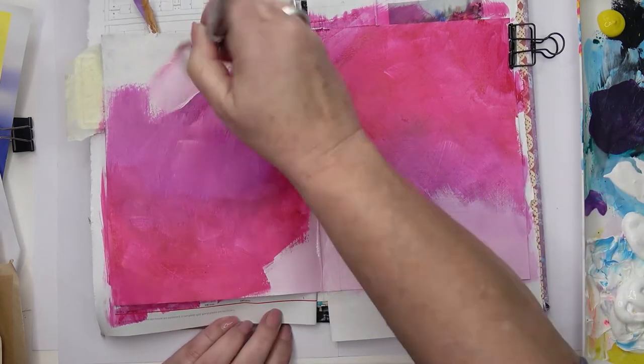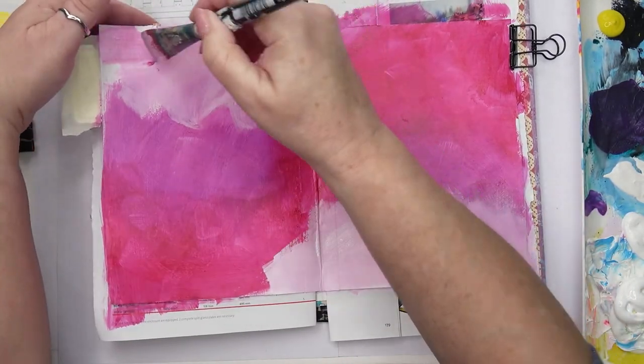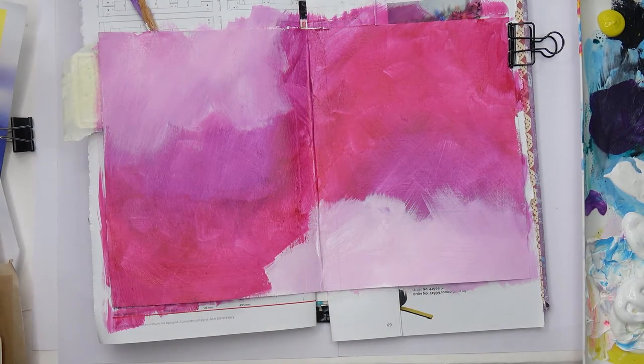I'm using just acrylic paints — System 3s. They're my favorites; I use them all the time. I do use some other acrylics but these are very economical.